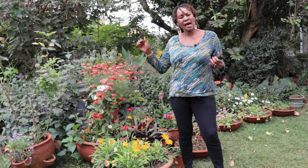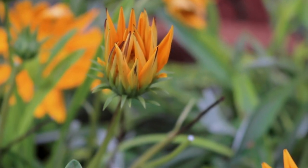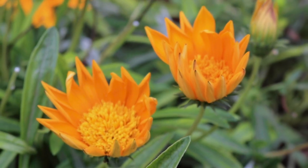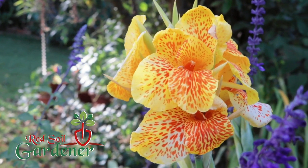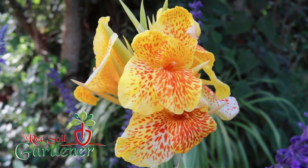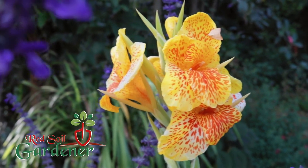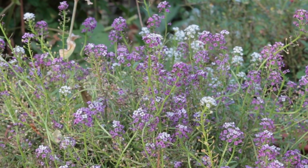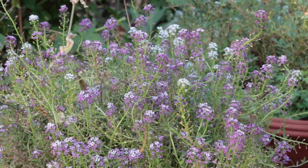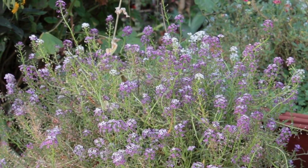Today I'm going to show you how to propagate this plant through division. You can propagate through seeds, but we'll leave that to another day. My name is Alice and I'm the Red Soul Gardener — join me on this one. These Gazinias are so beautiful, and the other names for them are the treasure flower or the African Daisy.